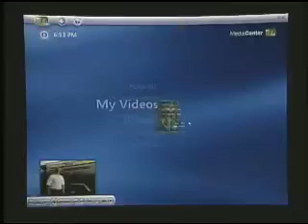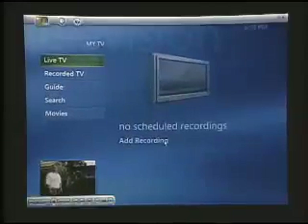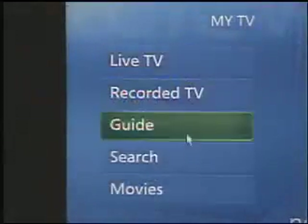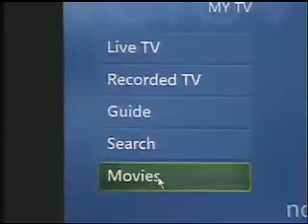But the feature that isn't replicated, that I want to talk about today, is My TV. This is where the Media Center software becomes your personal video recorder, and it really shows well in this area. The main area of My TV allows us to watch TV, to watch recorded TV, to look at a guide, to search, and to view movies and look at listings for movies.